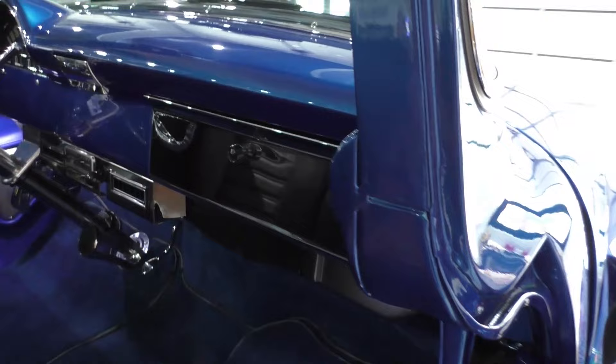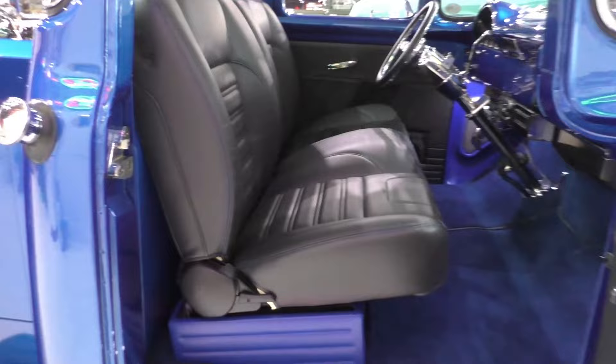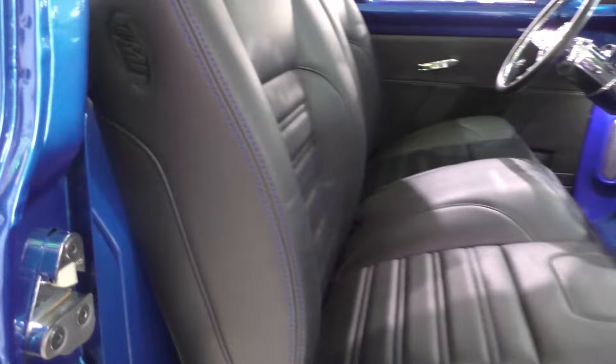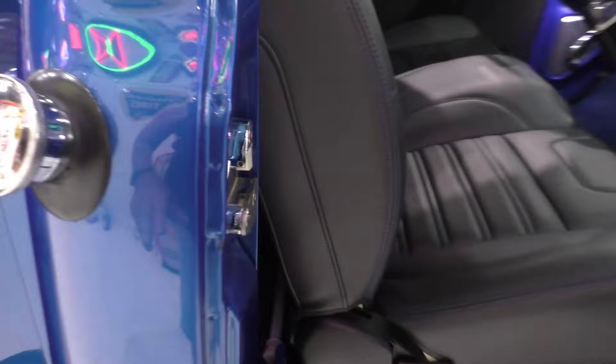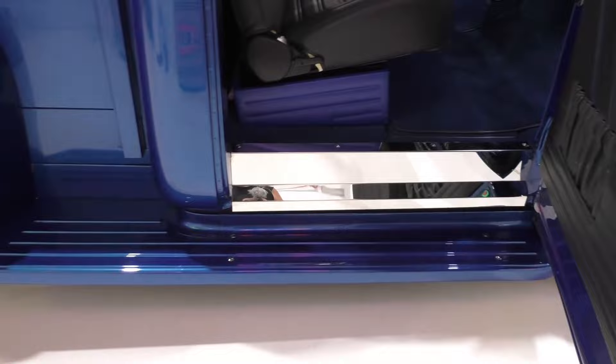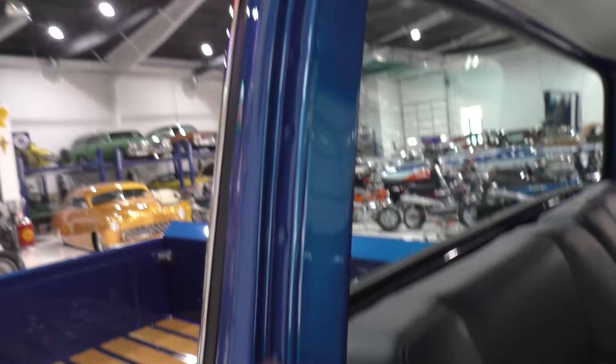Chrome-plated hardware in the door jambs, chrome-plated glove box door, vintage air conditioning, tilt steering column, column shift. Newly installed TMI black seat with blue stitching. There's a package shelf in the back. The sill plate is chrome polished. Here's the fuel fill — factory spot — but the tank is nicely hidden behind the seat behind this trim panel. Doors shut really nice. This is a factory big cab truck.